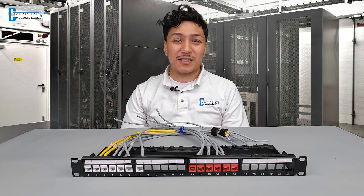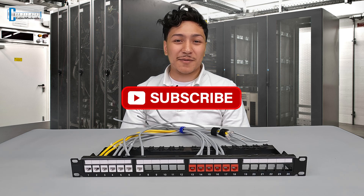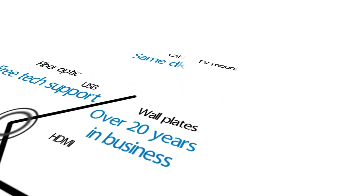Thanks again for joining me today. This has been Juan with CableWholesale.com. Just wanted to give you a friendly reminder that our tech team is available by phone, live chat, or email from 8am Eastern to 5pm Pacific, Monday through Friday. Be sure to like and subscribe so you don't miss any more of our upcoming videos. See you next time.